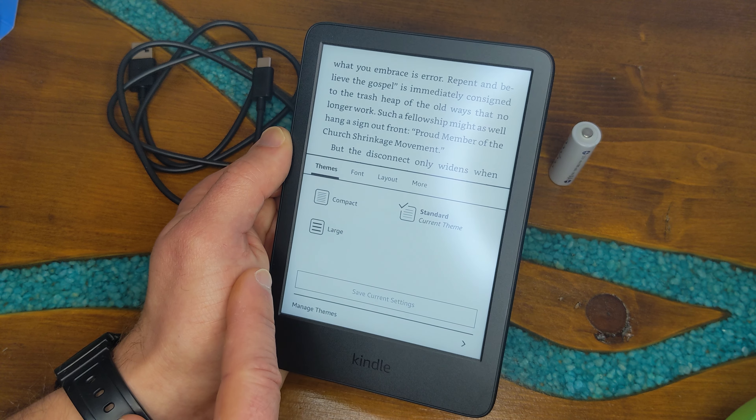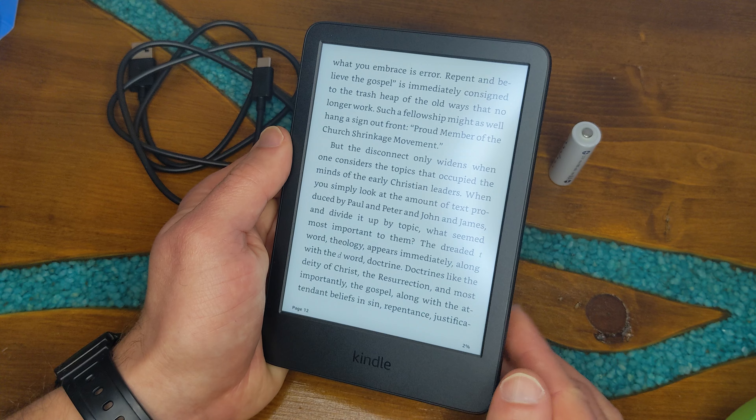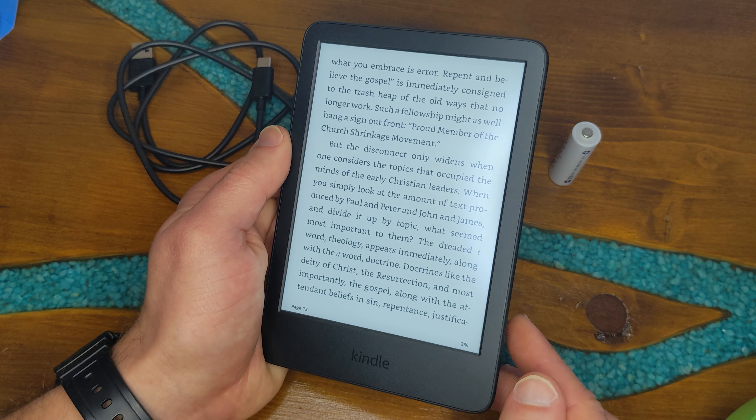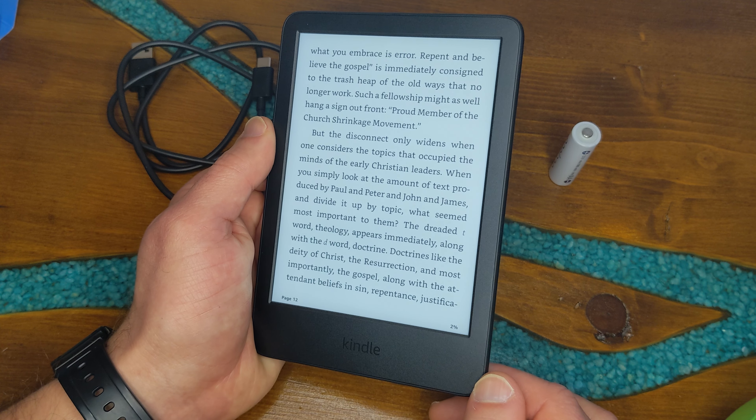This is how you change the font size — size, boldness, and font family. You can change different fonts, change the layout, and change your theme. So this was just a quick walkthrough on how to initially set it up and start reading, because that's what it was meant for. Hope this helped!